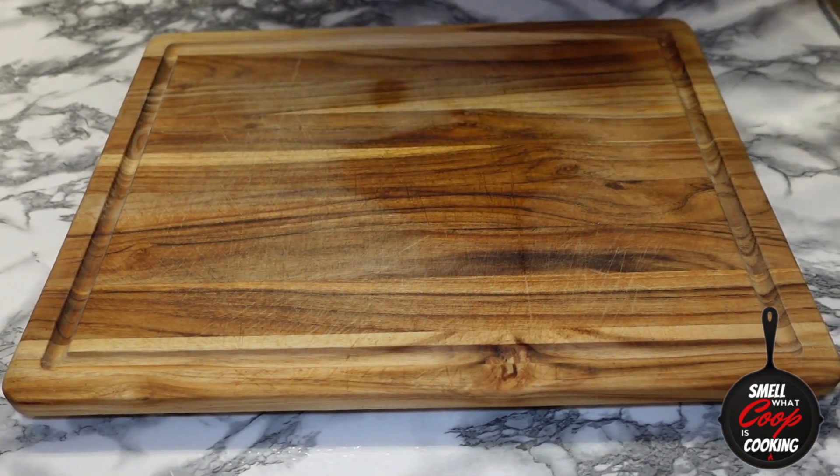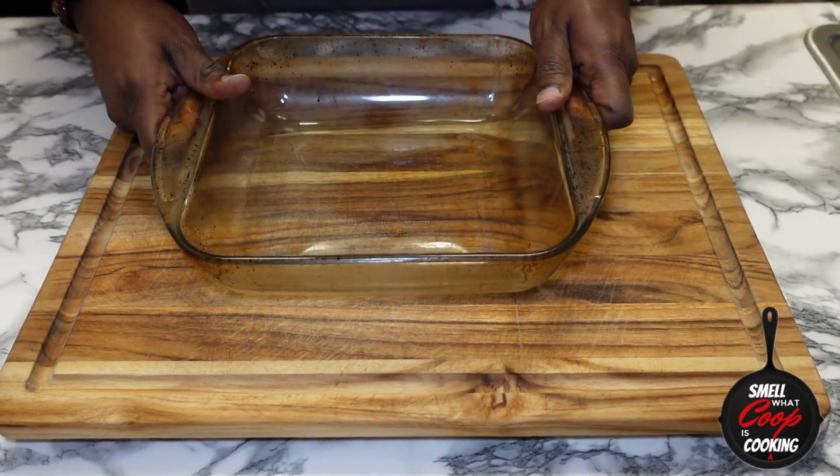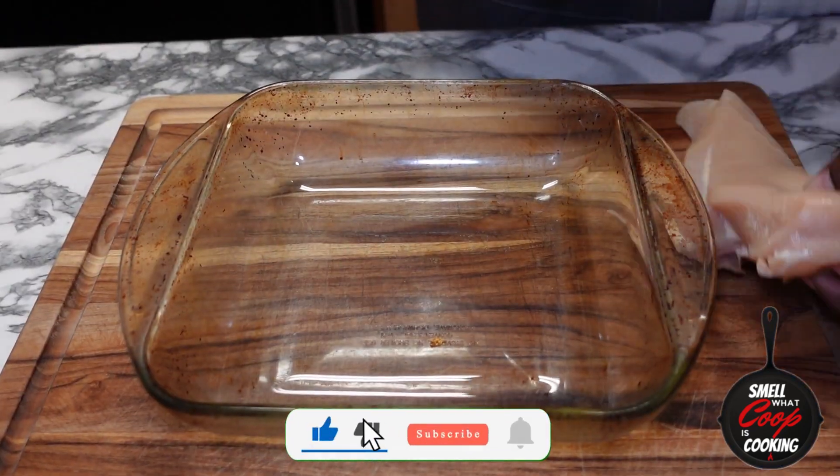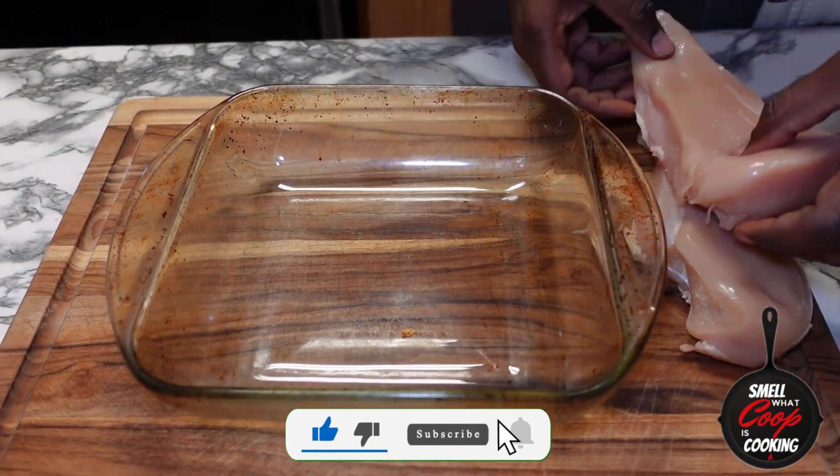What's going on folks? Let's hook up some enchiladas. But before we go too deep, don't forget to hit that subscribe button. And as always, the full recipe is going to be in the description y'all.